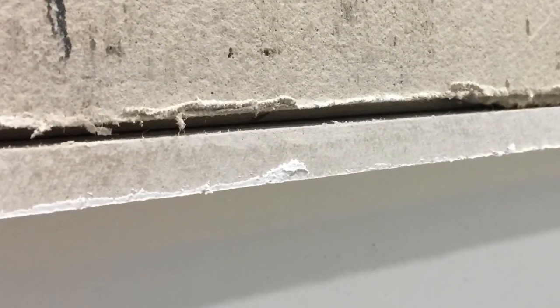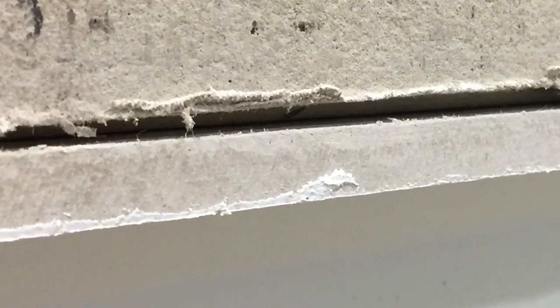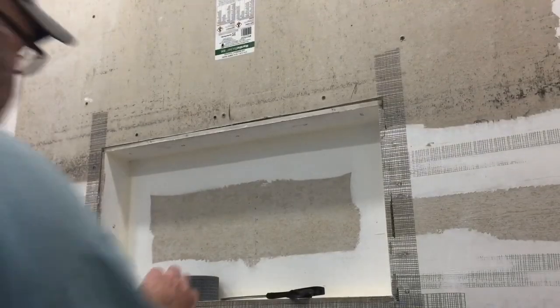Because once you put up your tile — after all the time and expense of installing the tile — you certainly don't want to have to take it off because you've got a water leak somewhere. Now I'm going to show you a different bathroom and a different waterproofing membrane: the red stuff.